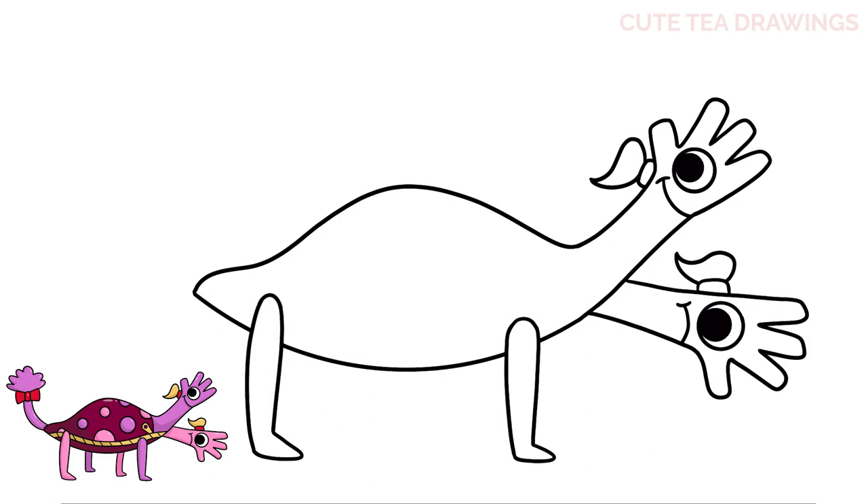That's it for the first set of legs. Now let's draw another set behind — underneath the body in the center, let's draw two lines down on the left and the same thing over on the right. Now let's close off the bottom of each foot.